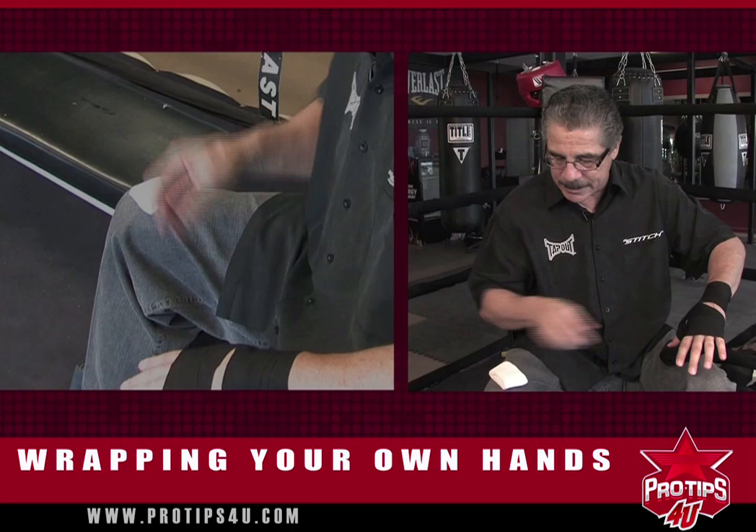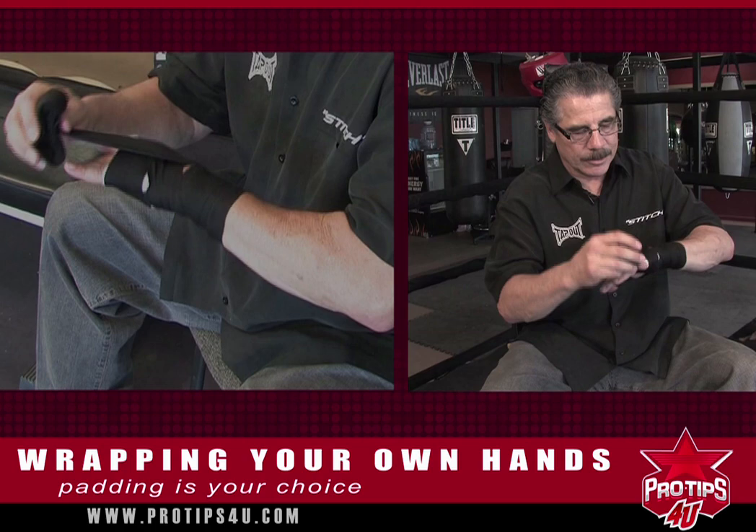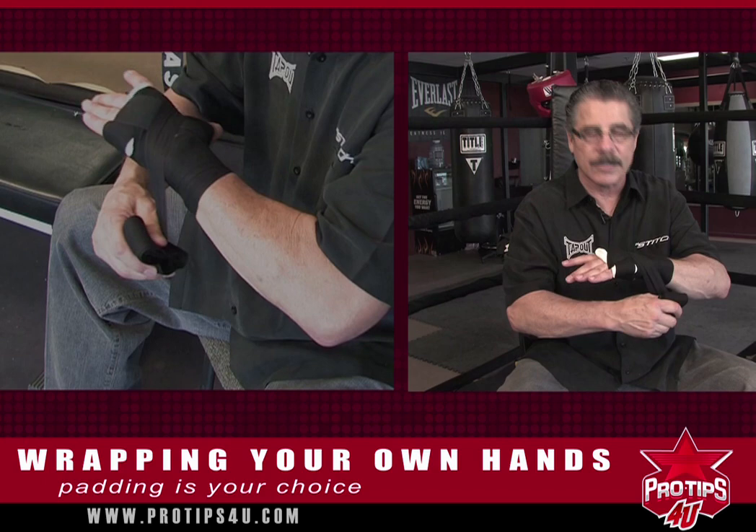In this situation, let's say it's boxing — I can put a little padding here, and that's your own choice. You put that, you go over it, you go down to the wrist, you go in between the first finger, you bring it here, and then you cross it. You always want to cross because that's what's going to protect.